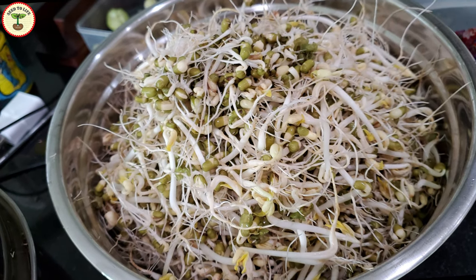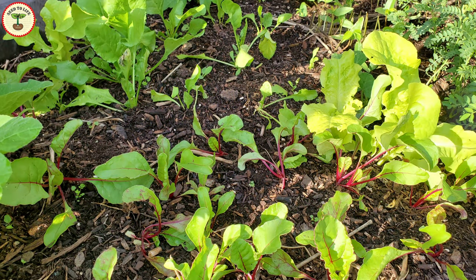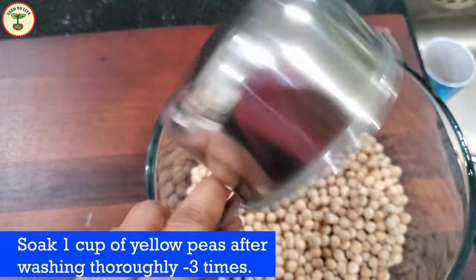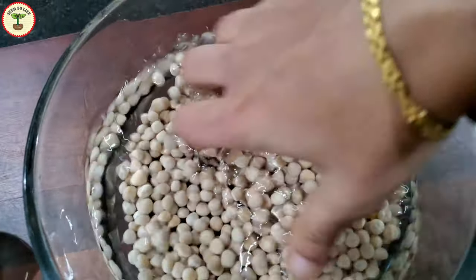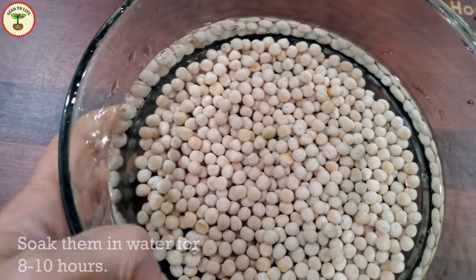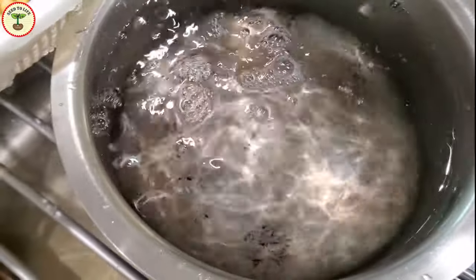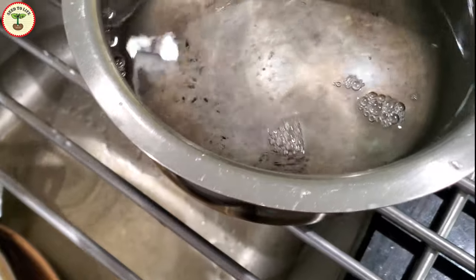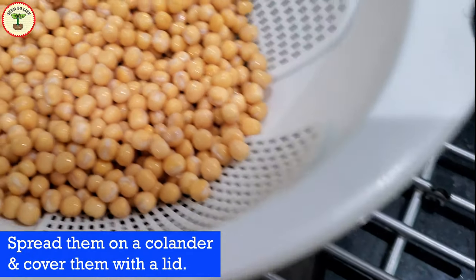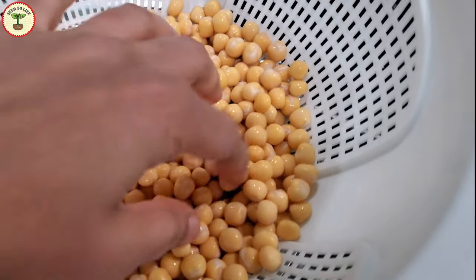As we start growing our yellow pea microgreens, I will explain the differences between sprouts, microgreens, baby greens, and mature plants. I took a cup of yellow peas, washed them thoroughly two to three times, then soaked them in water for about eight to ten hours. The next day, drain the water, wash them one more time, and spread them on a colander or any tray with holes for adequate air circulation.